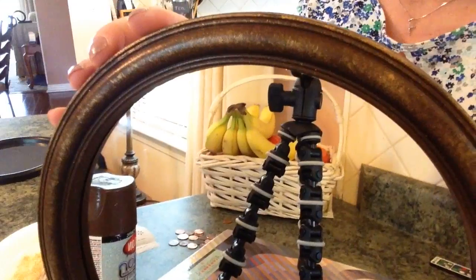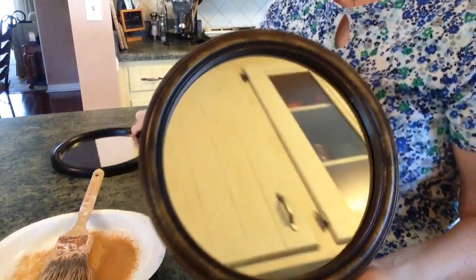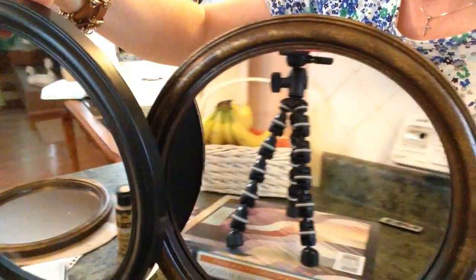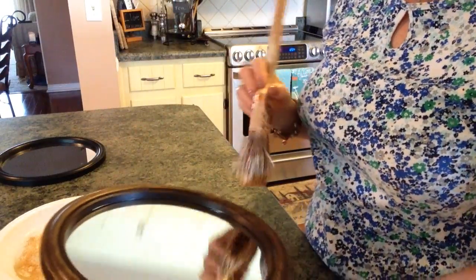This is what you end up with, depending on how much gold you want. Here's one that I did earlier — you can see the difference between the two. This plain one is not so great, but this one to me is really, really pretty. It picks up really nicely. You just go ahead and put the amount of gold on that you want without getting rid of all that bronze.